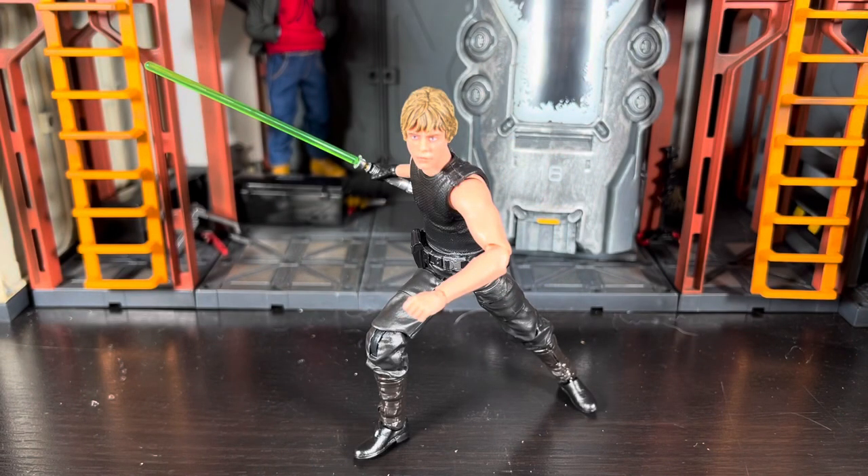What's going on everyone, ODC here and I'm back with another action figure review. Today we're going to take a look at the Star Wars Black Series comic book series - Heir to the Empire Luke Skywalker. This is a Legends version of Luke, and it's actually one of my favorite looks for him, my favorite still being Jedi Luke from Return of the Jedi, but this is up there as far as looks go.